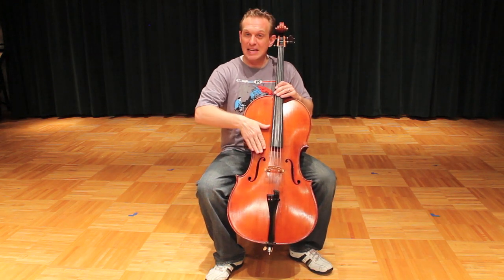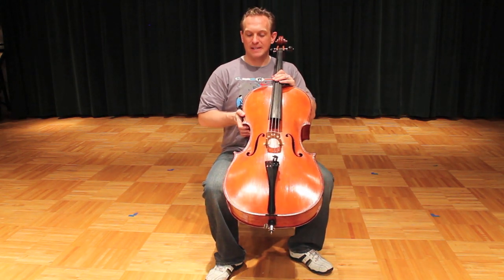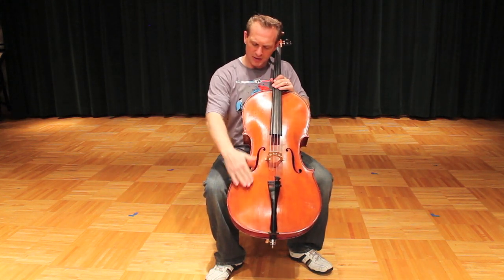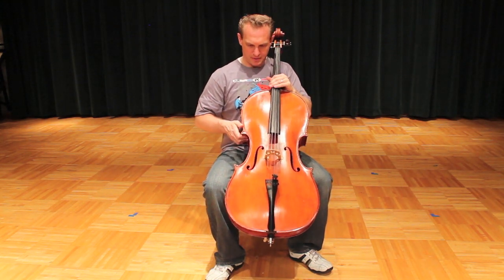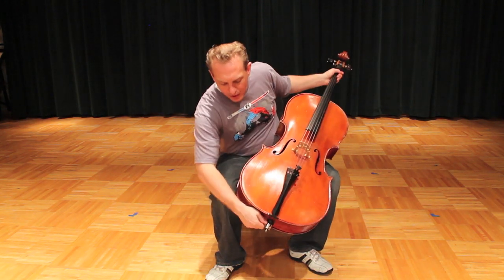Some cellists like a rather steep cello, others more horizontal. It's a matter of personal preference, but for starters, why don't you try something a little bit steeper than 45 degrees — something maybe 50 degrees. Once you've got that set up and it feels good, right up underneath and against your sternum, then you want to let your end pin out.